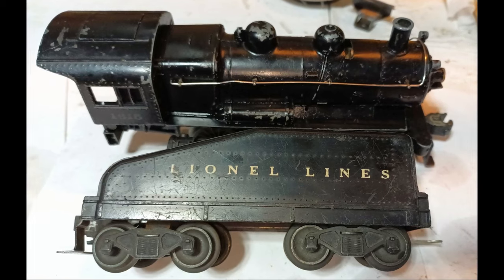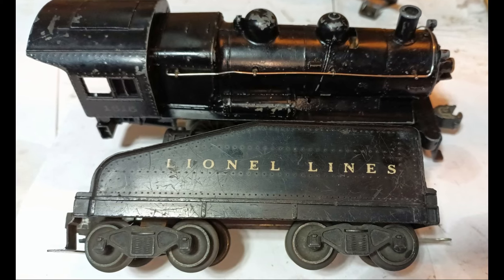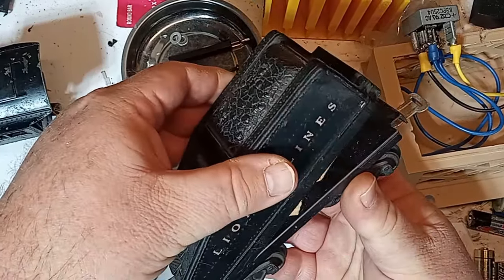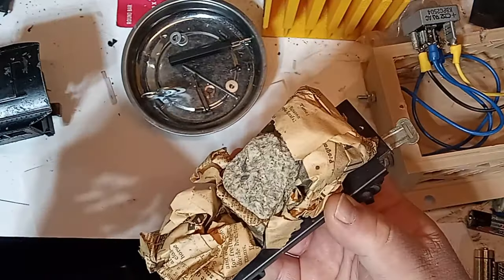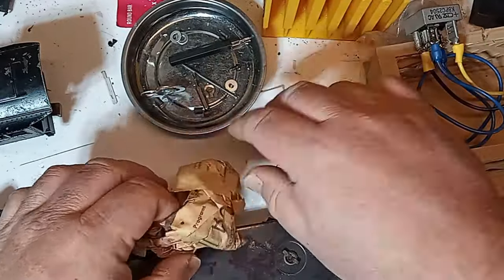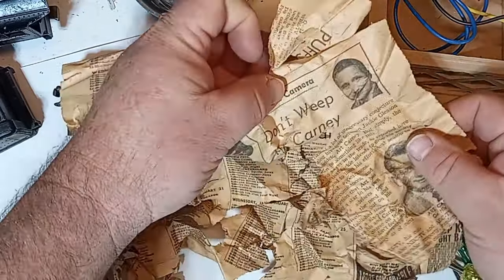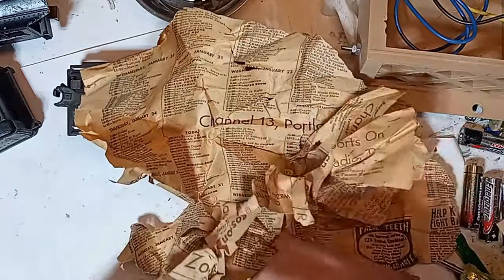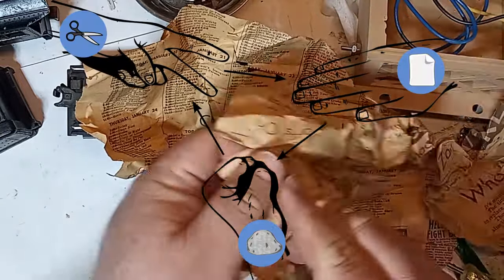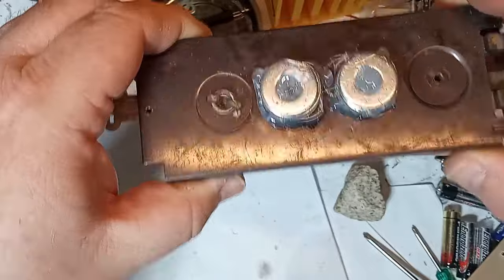Perhaps the weakest link of the 1615 steamer is the tender. The mostly plastic tender is too light and will frequently derail on curves when switching cars, especially when backing up. Remove the single screw from the front of the tender to remove the shell, and then use your favorite method to add weight for the desired results. The previous owner used a rock and part of the television listings from the Boston Sunday Advertiser of January 20, 1957. I added two stacks of washers to mine and secured them with hot glue — that should do the trick.